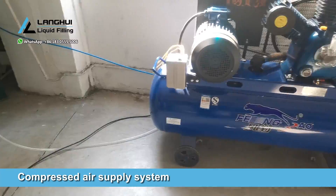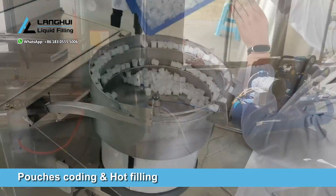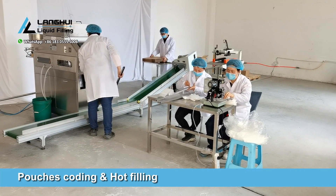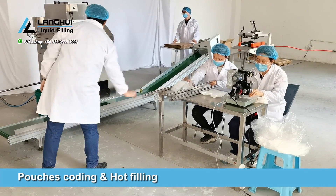Compressed air supply. Turn on the air compressor and it starts to discharge compressed air that enters the air storage tank, connected to the ZLDA2 filling and capping machine through the oil water filter and compressed air pipeline.